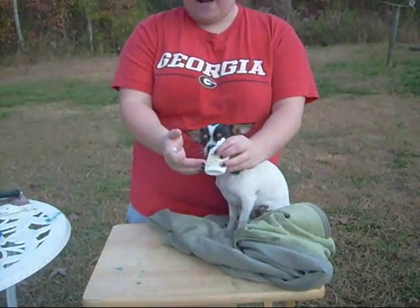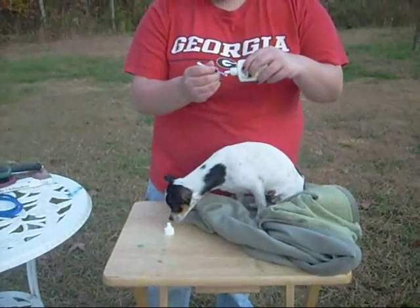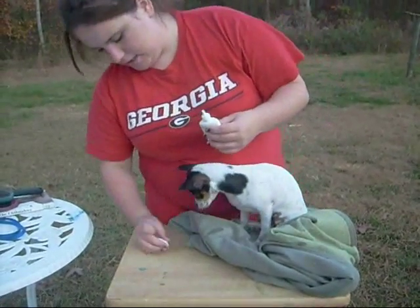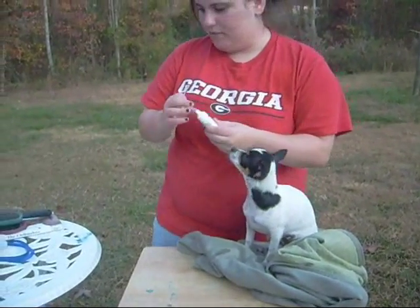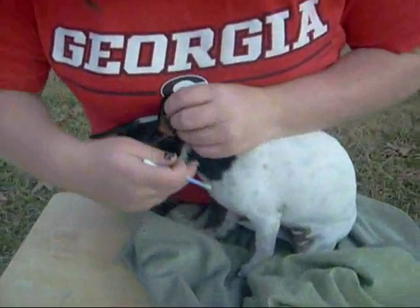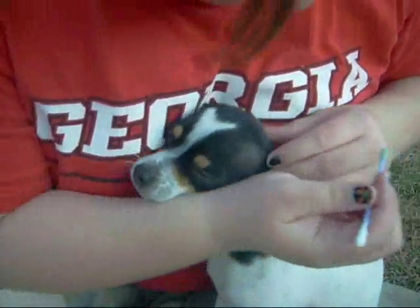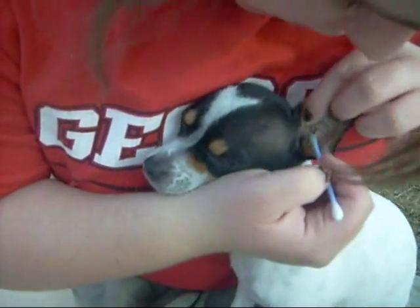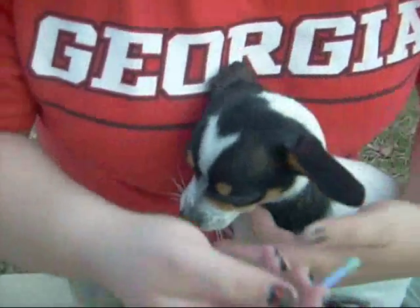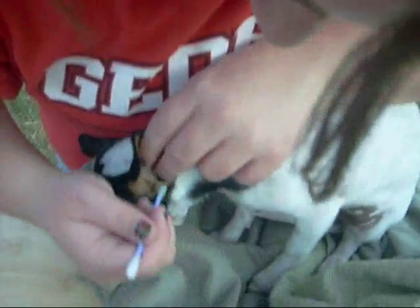I'm going to clean the ears with the ear cleaner now. I barely coat the cotton swab — just enough to coat it. You want to make sure your pet doesn't move a lot or jerk or strain their head. Basically you just want to clean the outside and what you can see — never, ever go in further than what you can see. If there is something further down in there, please take your dog to the vet to get it out, because you can really damage and hurt your dog.